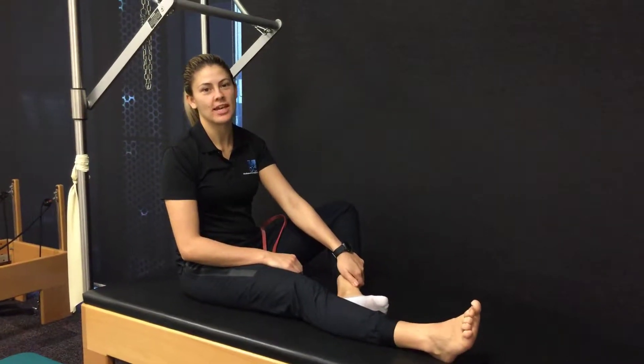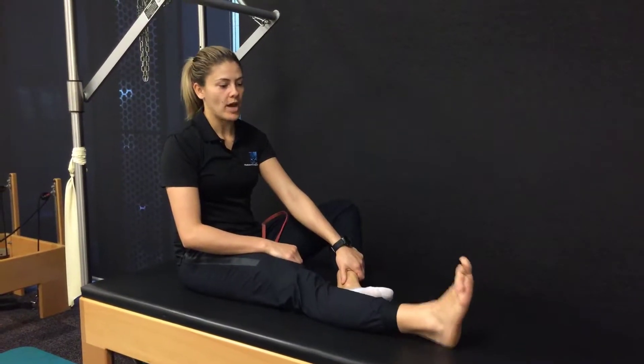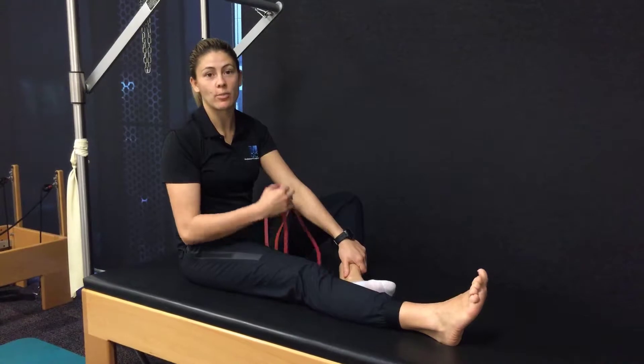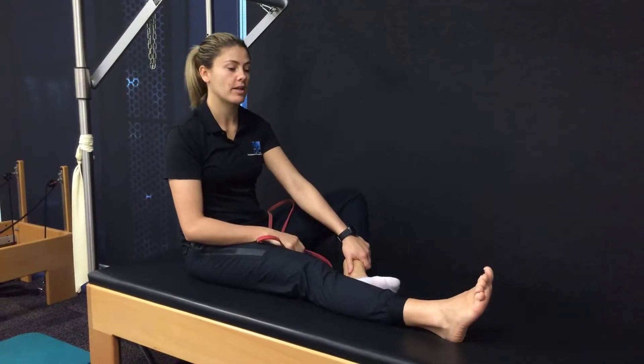Hey guys, Michelle from Melbourne Arcteopathy again with another exercise to help your plantar fascia. Big toe movement is really, really important in foot mechanics and helping to relieve that plantar fascia, especially if you've got a lot of pain through there.